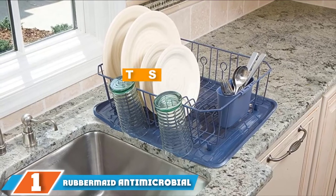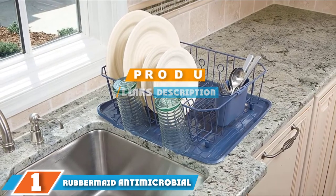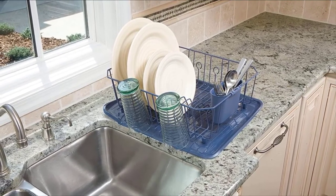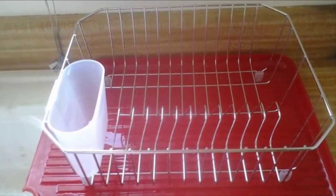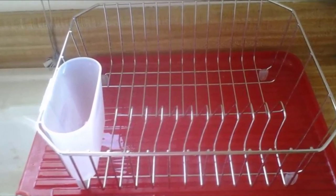Finally, the number one position is dominated by the Rubbermaid Antimicrobial Dish Drainer. This ubiquitous dish drainer can be found on kitchen countertops everywhere for a reason — its utility for the price is unmatched. As food writer Debbie Koenig, creator of the Family Plan newsletter, says: "I am a Rubbermaid die-hard and I have been since my first apartment. They hold so much."